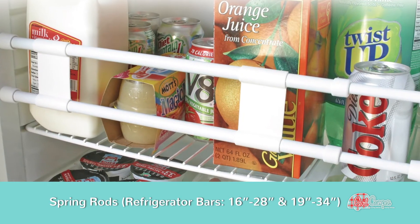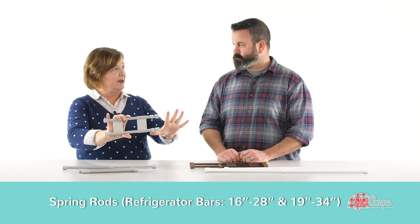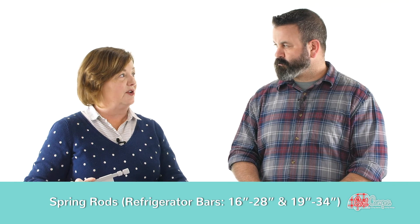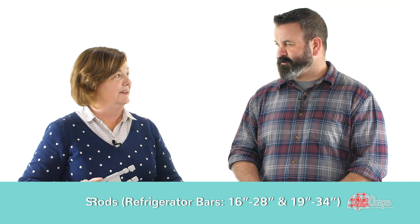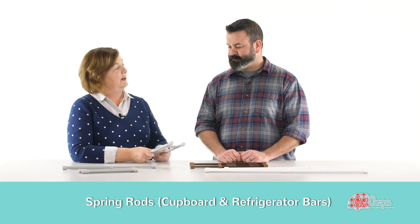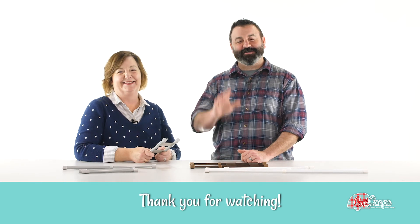These are also great for the refrigerator — yes, Camp Co makes some specifically for the refrigerator. Shove all your ketchup and mustard and everything to the back and put those across so when you get where you're going, everything in your refrigerator hasn't fallen over. Those are some of the fun things you can do with spring rods that they make here at Camp Co, where they make things. Thank you.